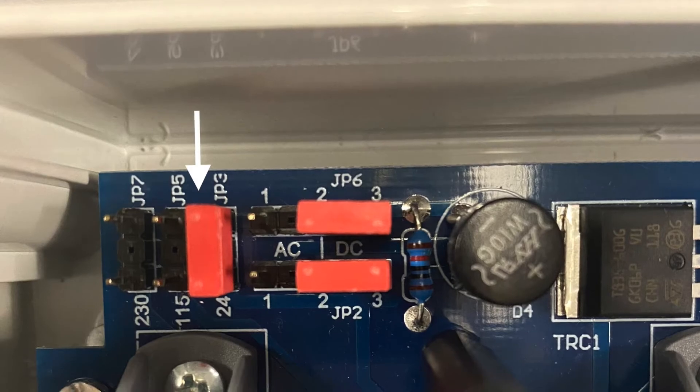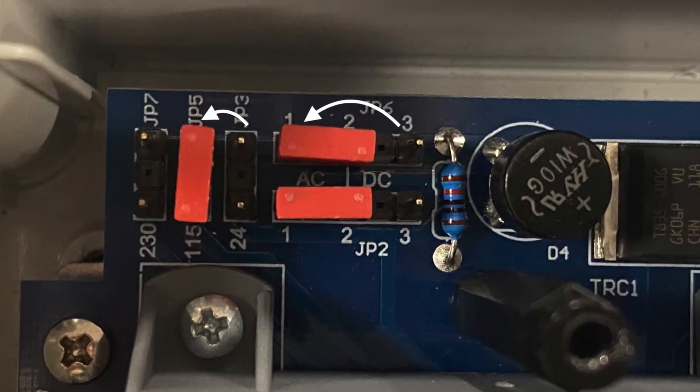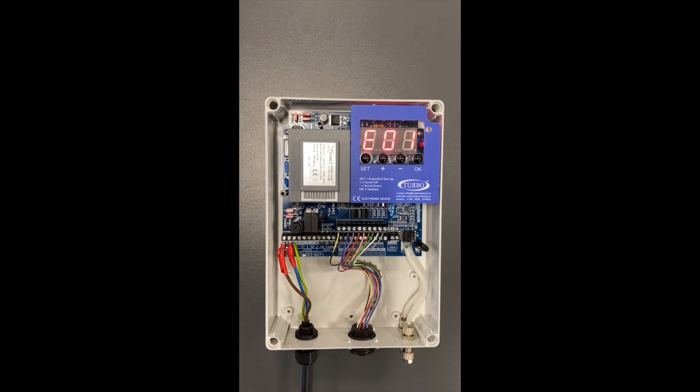If I move the jumpers to this position it is now set to 110V. Once the jumpers are set we now need to change the settings in the menu. As you can see the controller is showing an error because the wrong output voltage has been selected — the jumpers do not match the program.